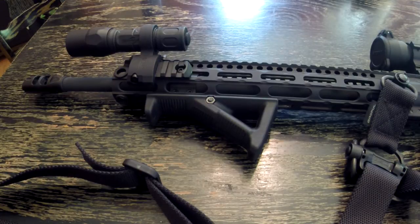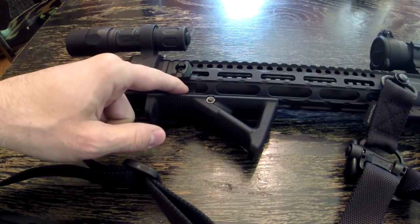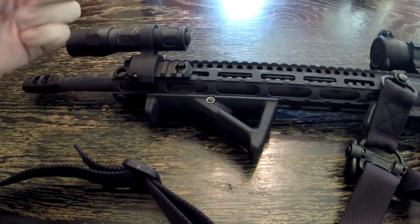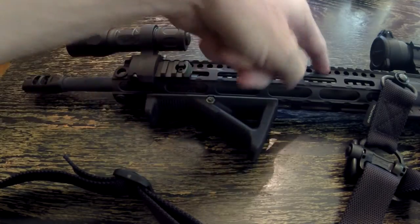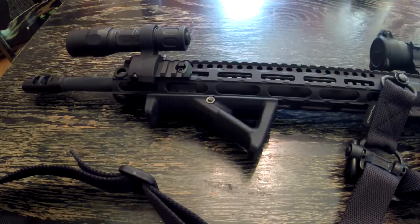This is my Polymer 80 build. I have a Syrac Ordnance Adjustable Gas Block on a mid-length gas system. The Syrac Ordnance Adjustable Gas Block is just a way to turn a screw with a detent clockwise and close off the amount of gas that comes out of the barrel into the gas port, down the gas tube, and into the gas key of the bolt carrier group.